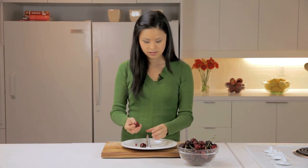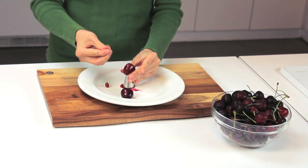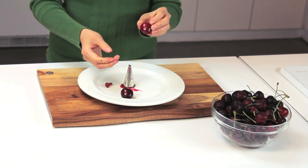Again, place the cherry on top of the icing tip, push down, the pit comes right out and the cherry is pretty much intact. So that's a neat way to pit a cherry.